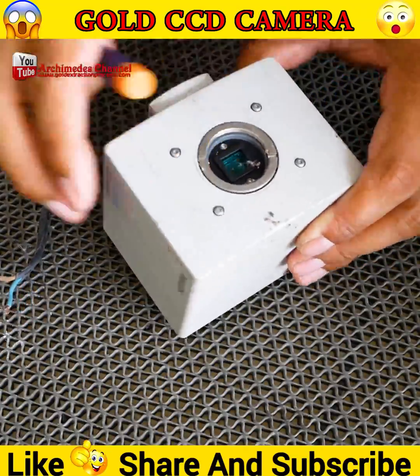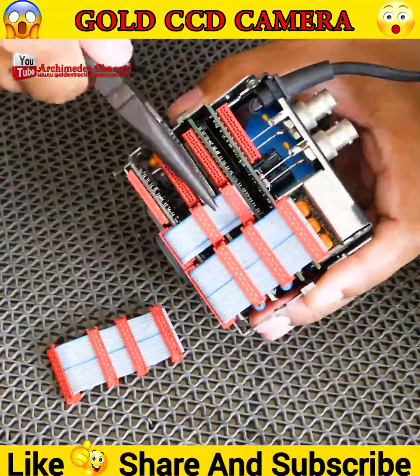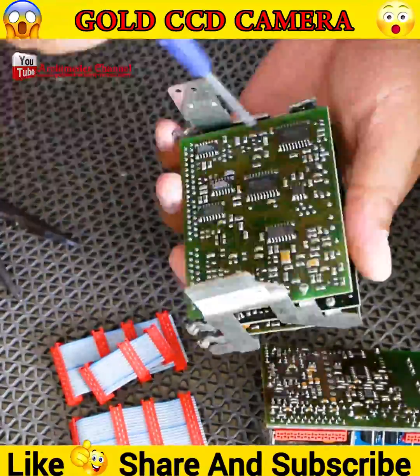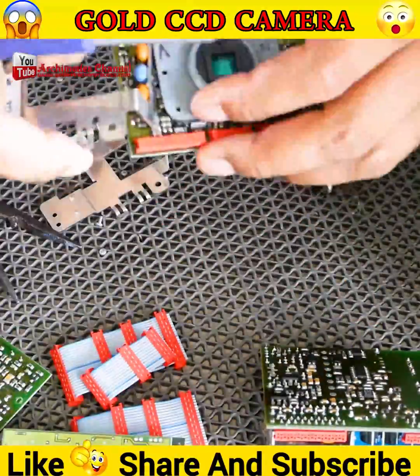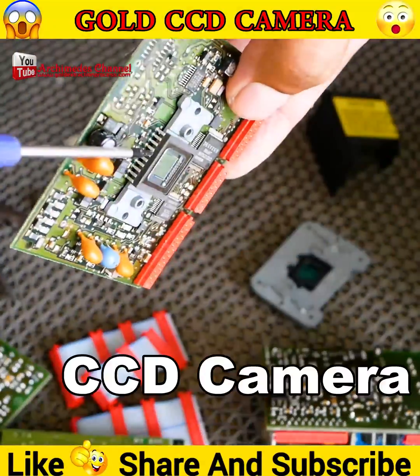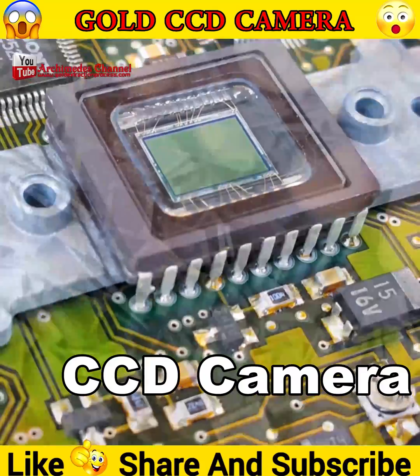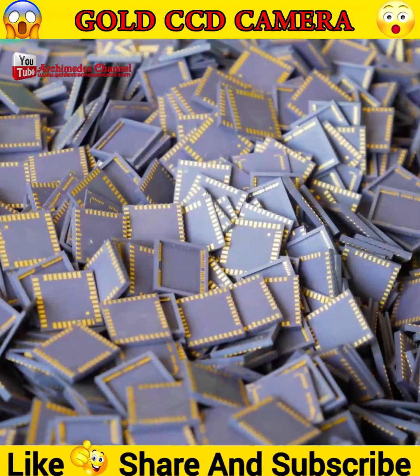This old electronic scrap is being torn apart in the search for a precious metal — can you guess which one? It is in so many of our favorite electronic devices, old ones and new. There's gold, and in this case it's being extracted using a special chemical process.